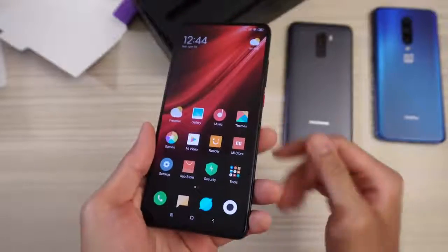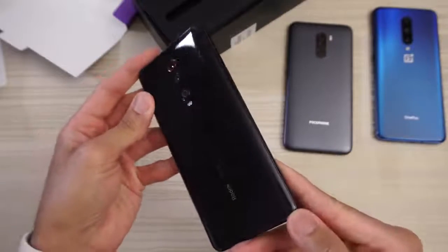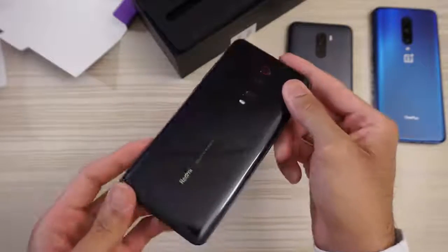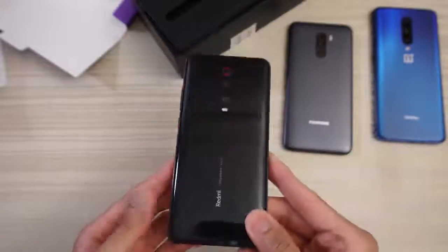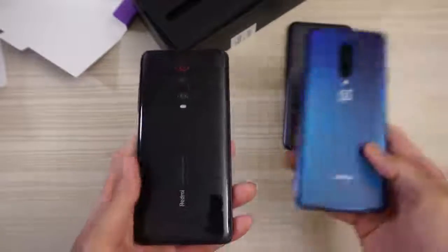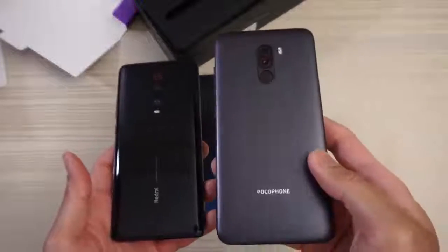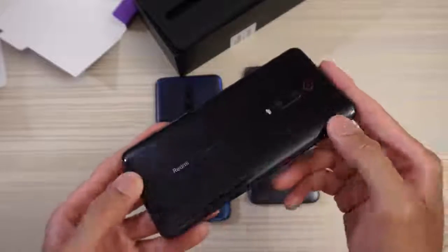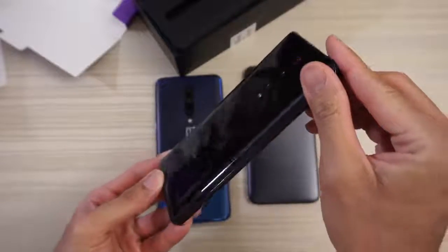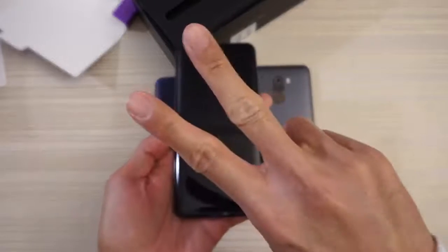So let me know in the comments below what you want me to do with the Xiaomi Redmi K20 Pro — speed tests, camera tests, etc. Versus the OnePlus 7 Pro, Xiaomi Pocophone F1, Samsung Galaxy S10 Plus, iPhone XS Max, iPhone XR, Xiaomi Mi 9, Huawei P30 Pro, etc. Thanks for watching. Peace out.